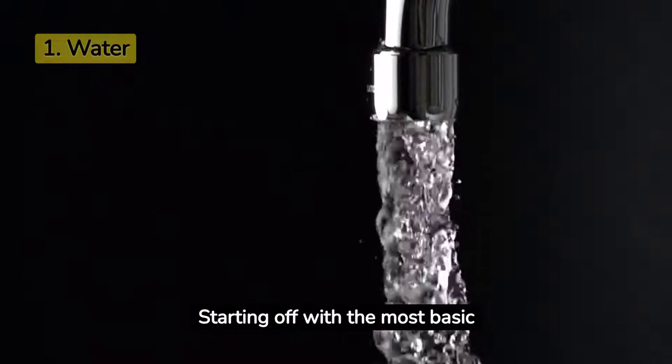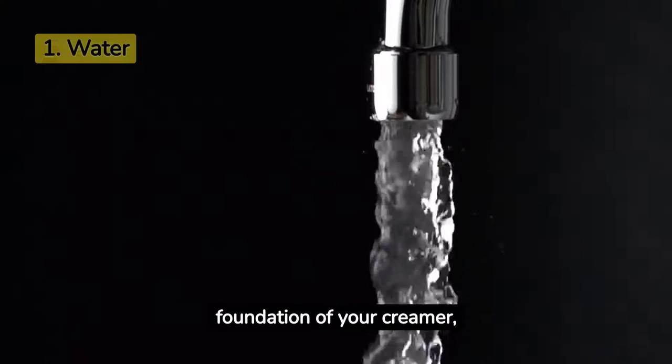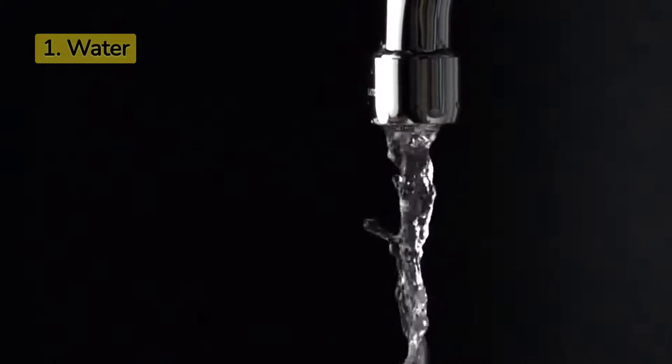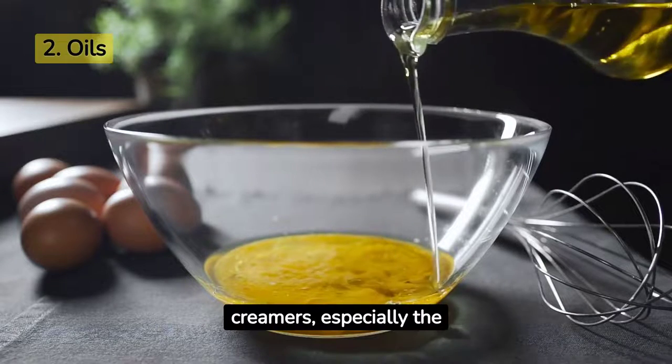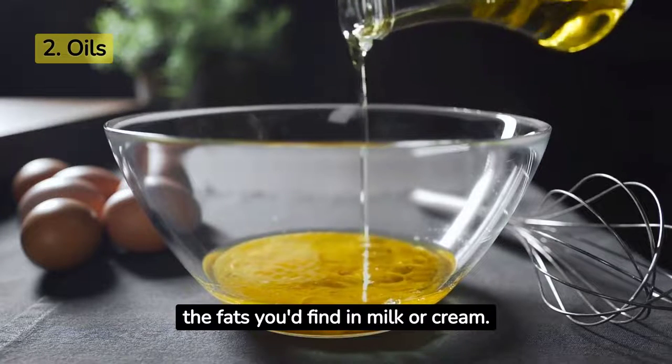Starting off with the most basic yet vital ingredient, water. It forms the foundation of your creamer, creating a liquid base for all the other ingredients to mingle in. Next up, we have oils. While it might sound unusual, oils in coffee creamers, especially the non-dairy ones, replace the fats you'd find in milk or cream.